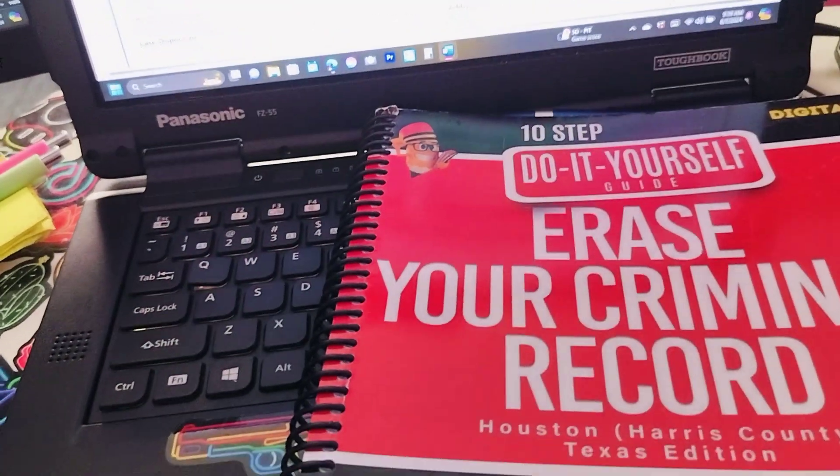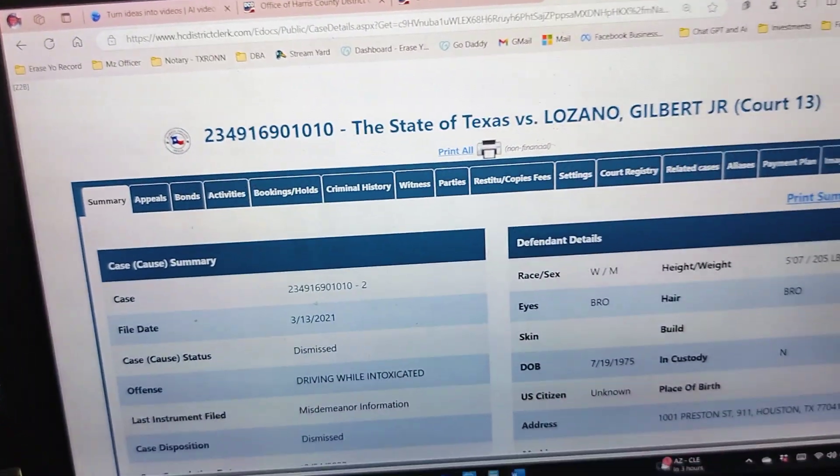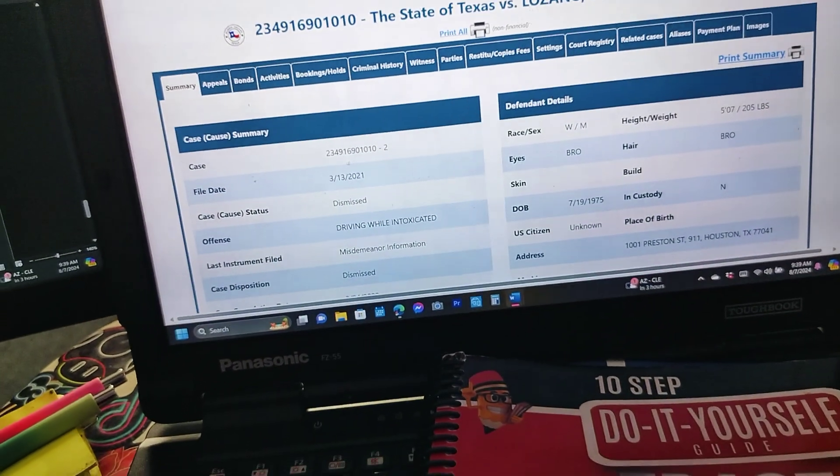Tools of the trade. Thank you for joining me at work this morning. I look forward to seeing you here with me more often.